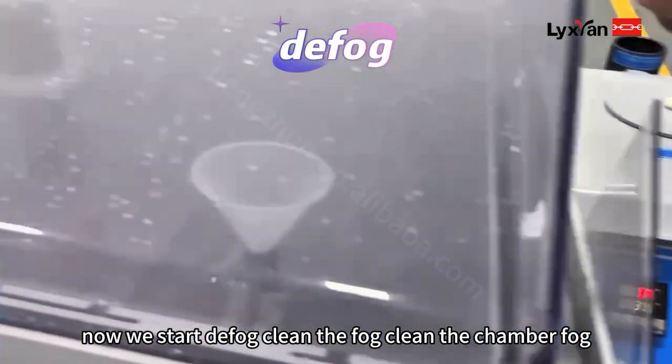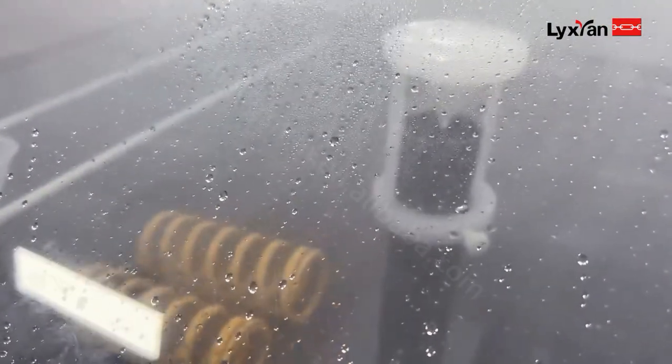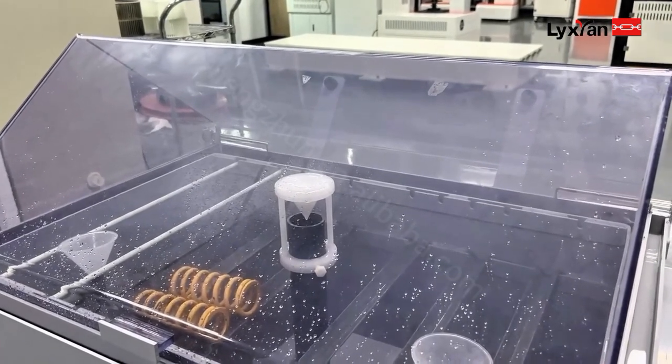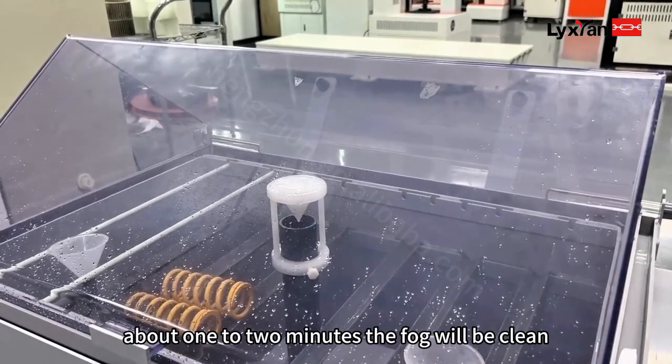Now we start the flush cycle. Clean the fog nozzle — clean the chamber nozzle. About one to two minutes, the nozzle will be cleaned.